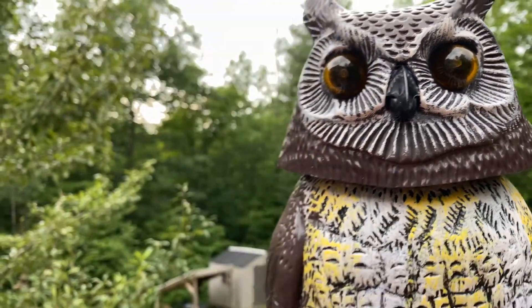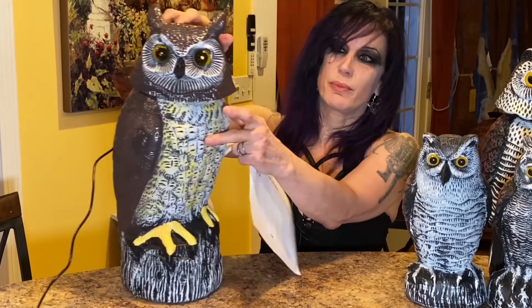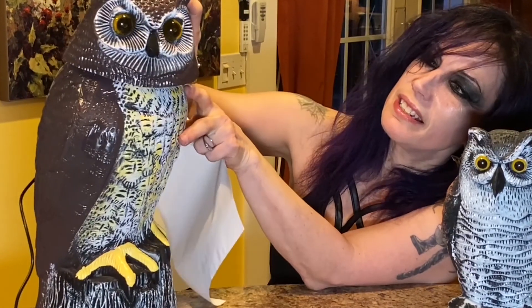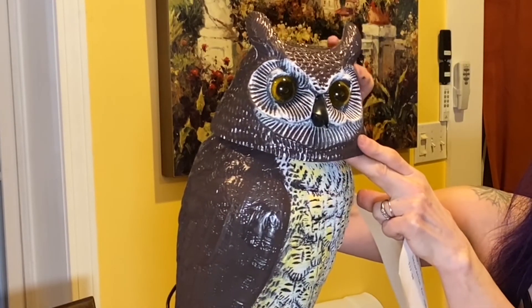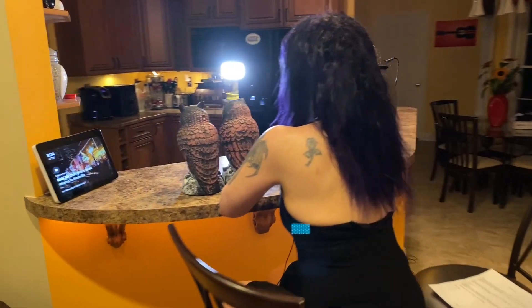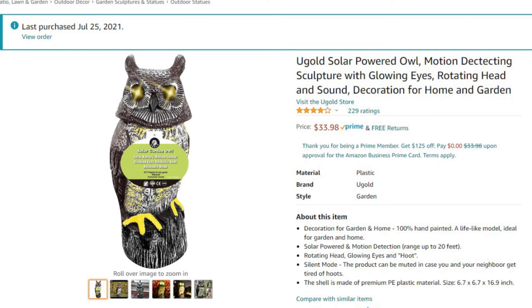If you're going to buy just one plastic owl, this would be the one to get. This one is solar powered and it also plugs in, and it has a little switch so you can have it off or you can turn it on where the eyes glow. It also makes noise. This is the New Gold Sour Power Owl Motion Detecting Sculpture with Glowing Eyes, Rotating Head, and Sound Decoration for Home and Garden — $33.98.